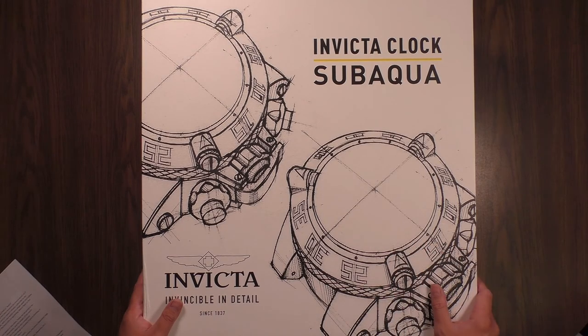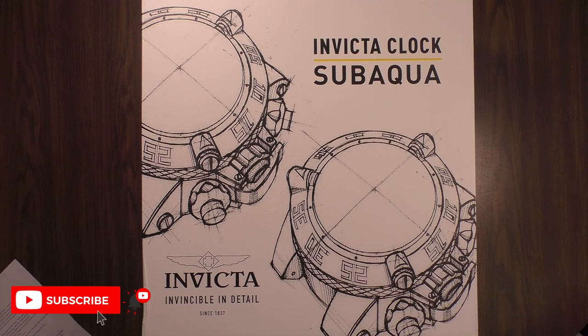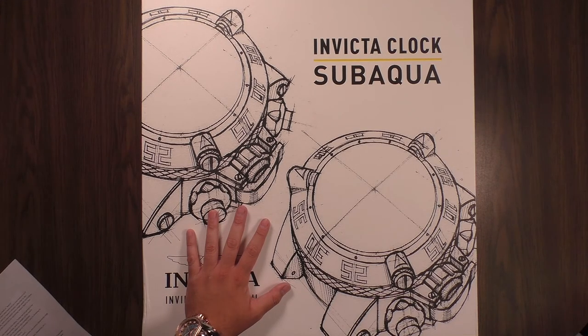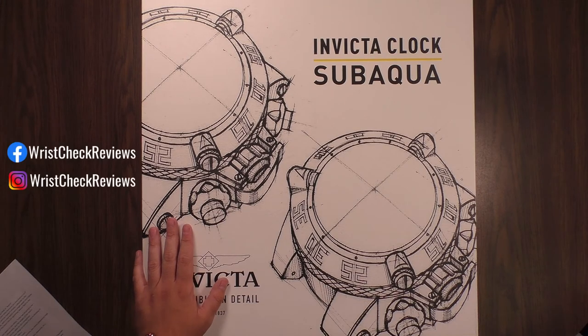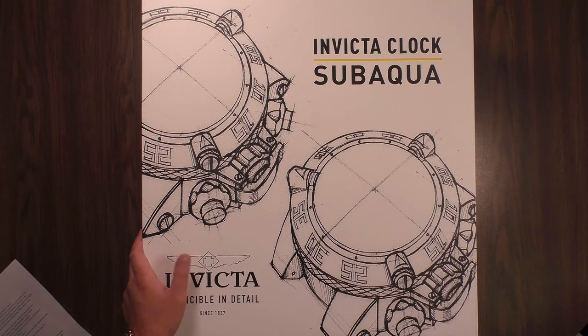Before we do that, if you found your way to this video because you love Invicta, or if you've already seen a few of my other videos and haven't already, subscribe to the channel. I'll be releasing videos weekly with a new watch — or in this case, a wall clock — every single week. You guys can follow me on Facebook and Instagram for the latest info on upcoming videos.